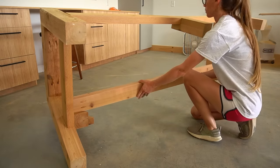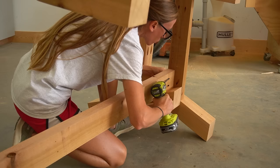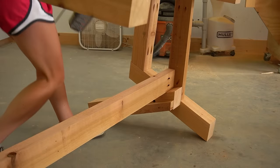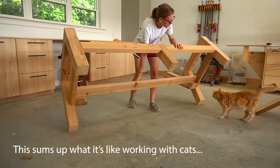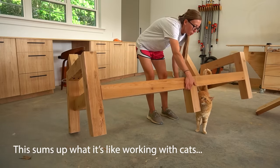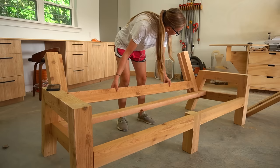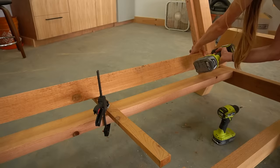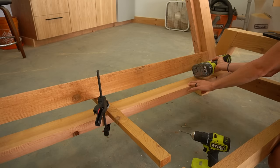Now I could attach the back seat slat and the bottom back slat. I secured the back seat slat with pocket holes and screws between the 2x4s on the side frames. Then I secured the bottom back slat to the 2x2s with screws, using a scrap block to help keep it in position while driving the screws.